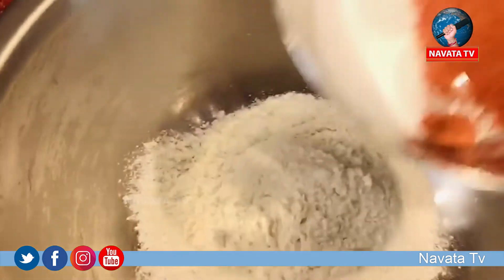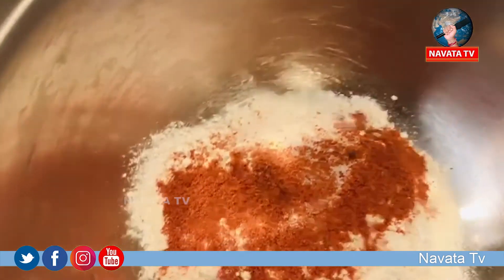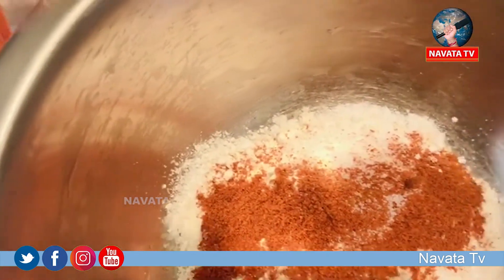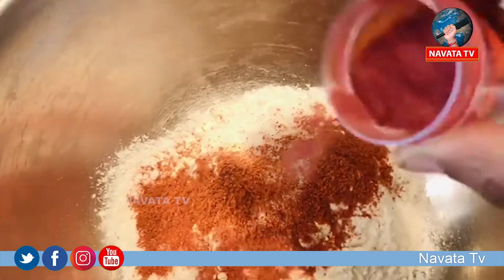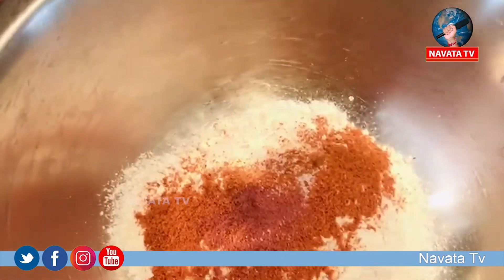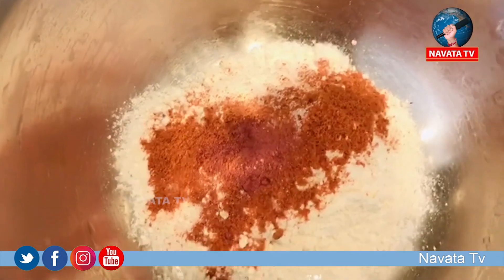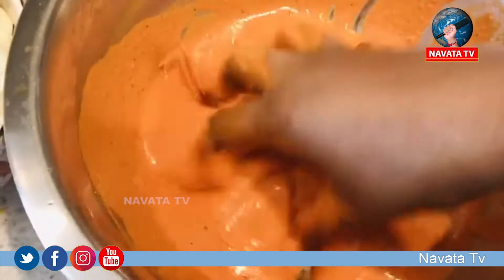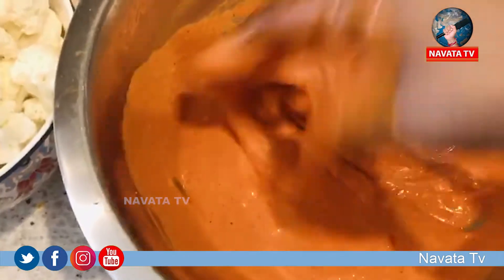Put a little food color in the water and mix it in.